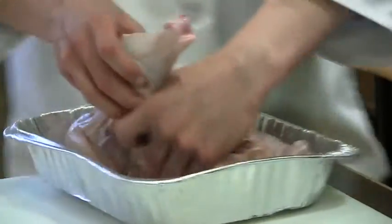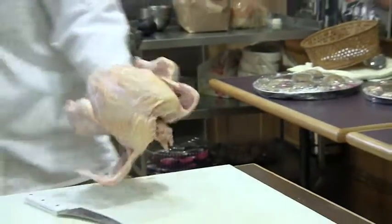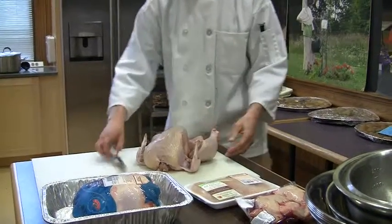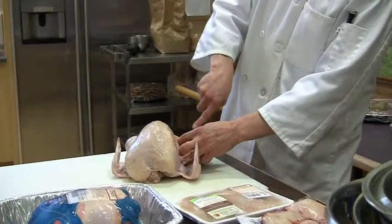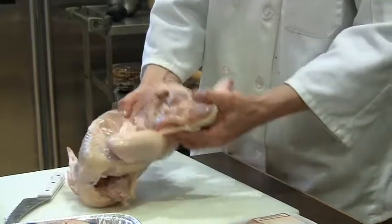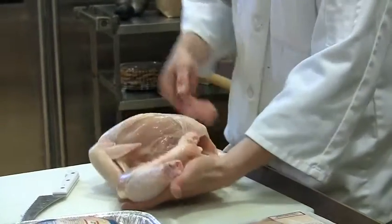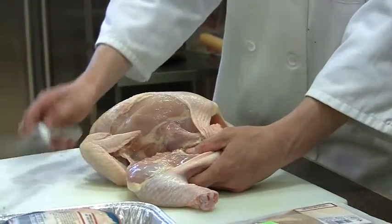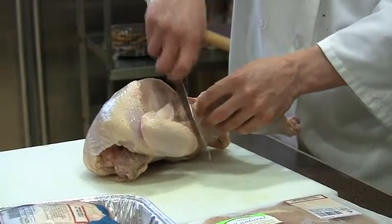We're going to move down on the cutting board and find the joint in there — that's where we're going first. If you ever wonder where to cut, the cartilage is going to show you where it is. The cartilage will appear as white marks. It's a good clue — not necessarily a proven technique, but it's going to get you through carving a chicken.